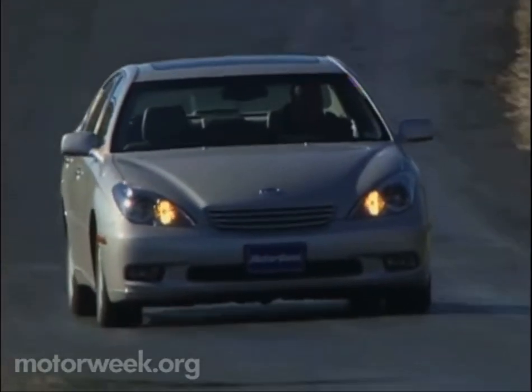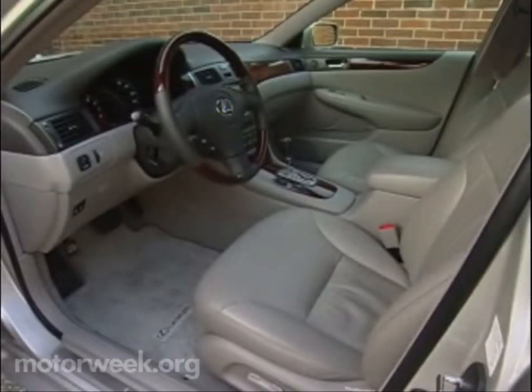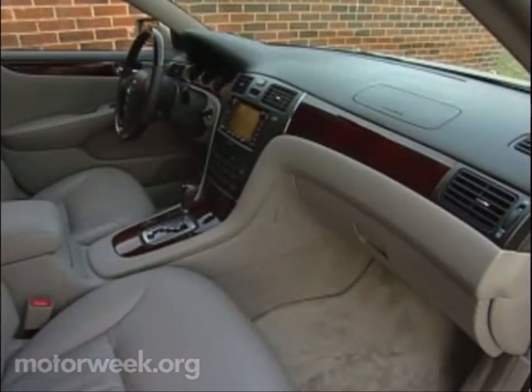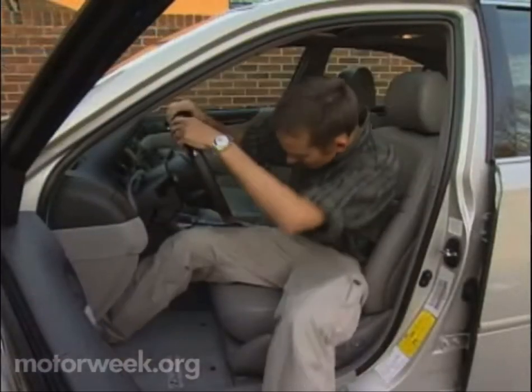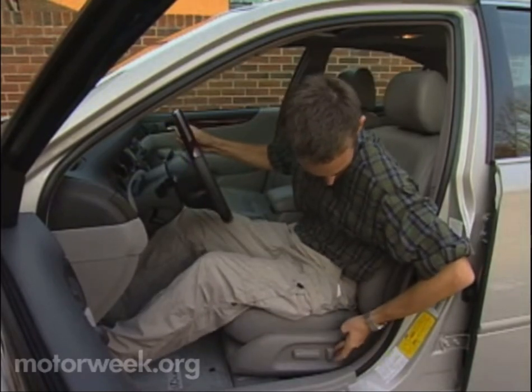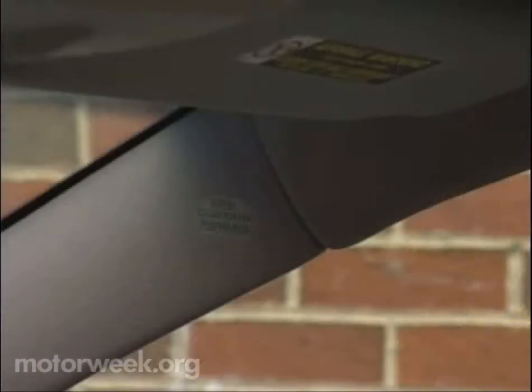Another cornerstone of the Lexus brand is a plush and well-appointed cabin, and in this regard, the ES300 doesn't disappoint. Tasteful genuine wood trim and soft leather upholstery greet you as you open the door. Buyers will also find heated front seats with 10-way power adjustments for the driver, 8-way for the passenger. And for the safety of all occupants, there's front and side impact airbags and front and rear side curtain airbags.